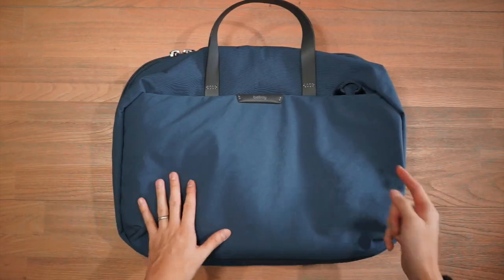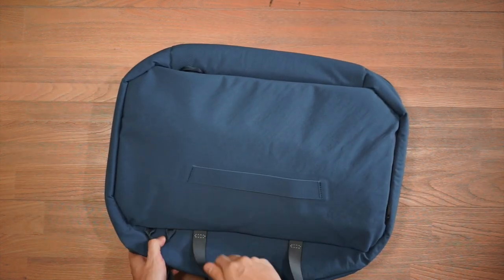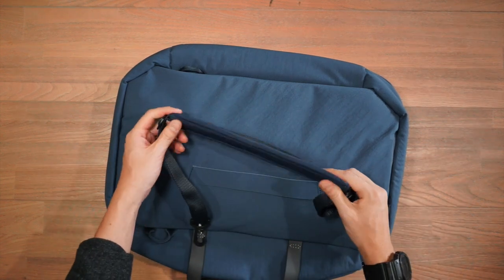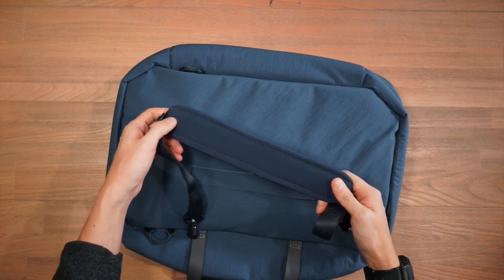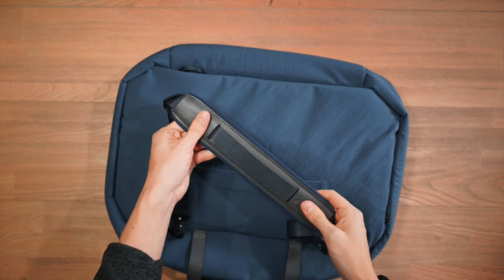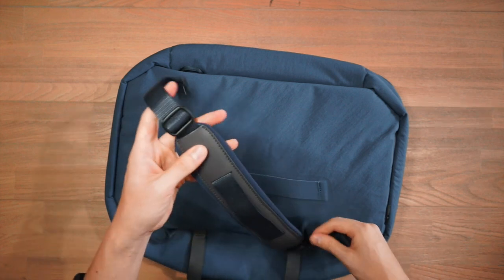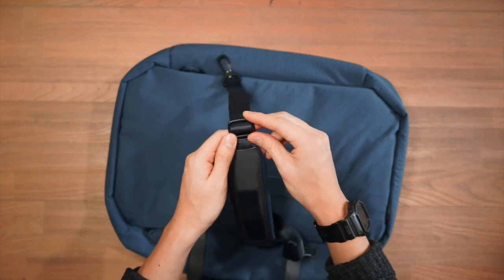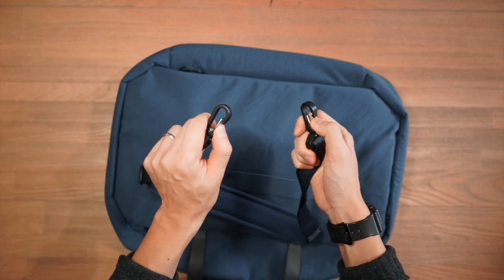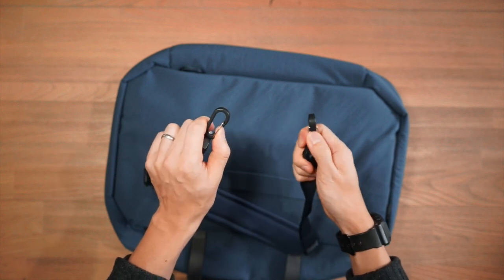You may have noticed two loops on the bag — those are attachment points for the shoulder strap, which is another carry option. The shoulder strap has a fairly padded shoulder pad for comfort, curves and bends easily, and features brushed metal ladder locks for adjustment with simple clips that attach to those loops.